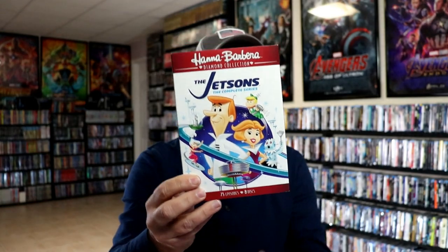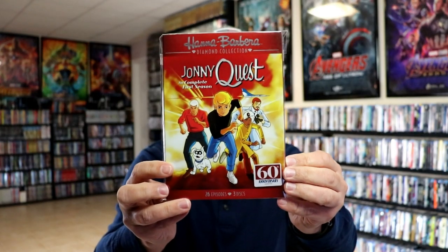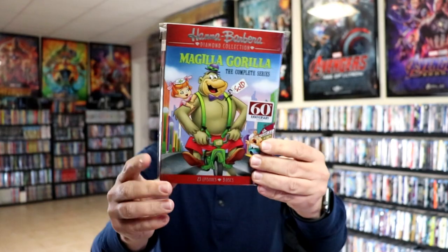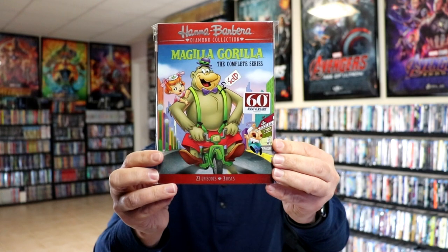I really do wish they would have completed the season sets with this slip, but it's very nice to have at least the complete series. And then we have Jonny Quest, the complete first season. We have Josie and the Pussycats, the complete series. We have McGilla Gorilla, the complete series, which we really enjoyed.